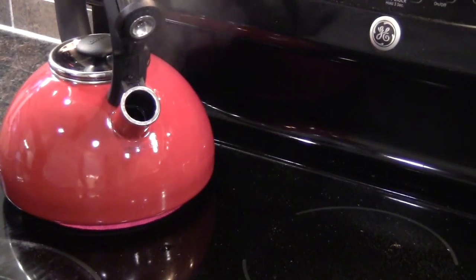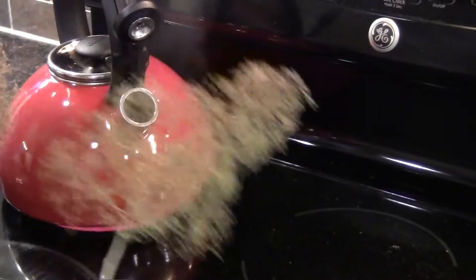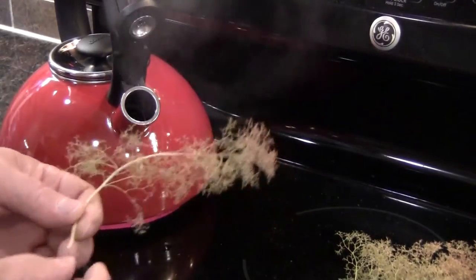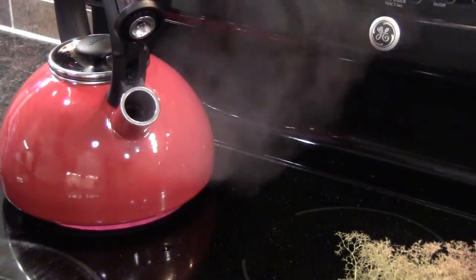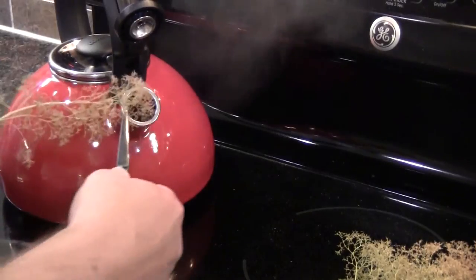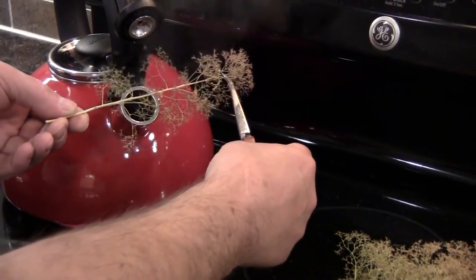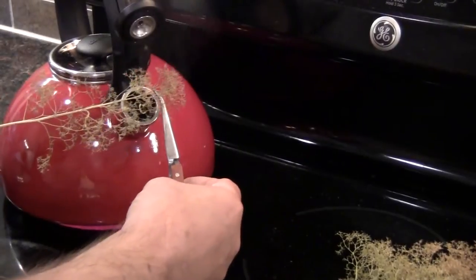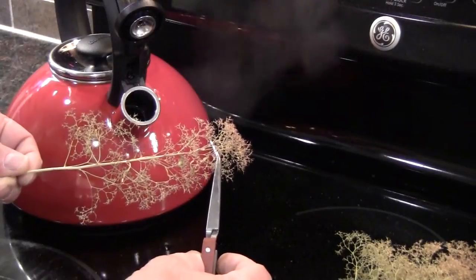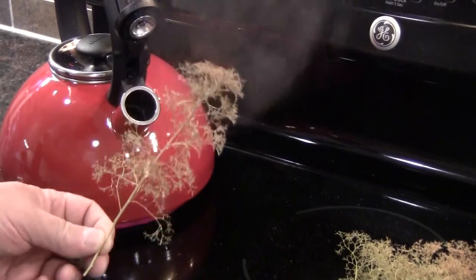Now we go over to the stove to take care of that curve that most, if not all, of our individual trees seem to have. All the trees are going to benefit from a run through this little steam bath. I've got a tea kettle on with the spout open. I'm going to hold one end in my fingers, one end with tweezers, gently pulling end to end, and run it by the steam spout, then hold it with a little tension on it. About eight seconds seems to be the magic number — and they're straight.